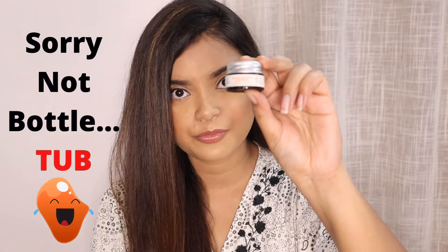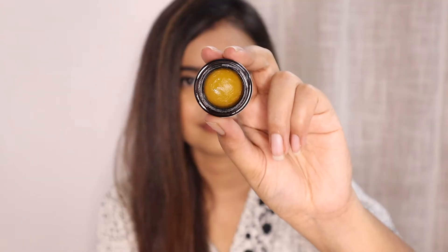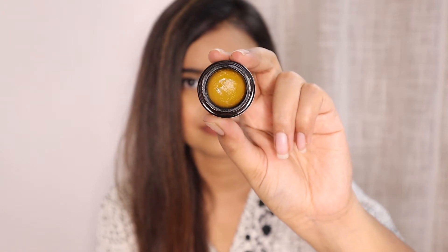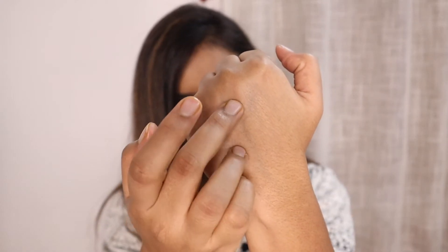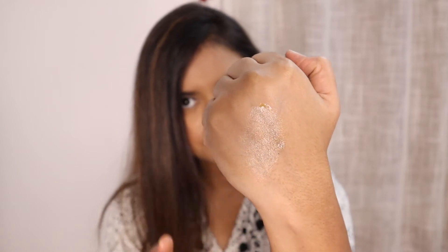Now let's discuss the Blood Orange and Rosehip Lip Balm. This is the packaging of the product — same outer packaging, a small cardboard box in which you can find the same glass tub, and this is an opaque glass bottle. The weight of this product is 5 grams and its price is Rs. 350. The consistency is very thick, and that's why you have to apply it in a very limited amount, especially during the day.